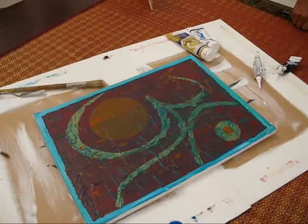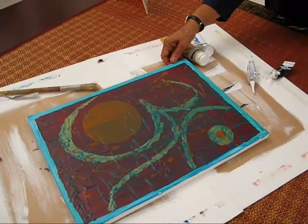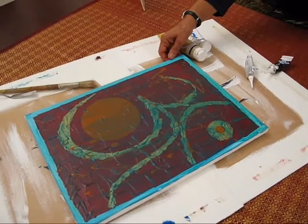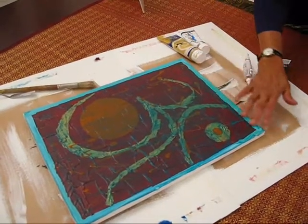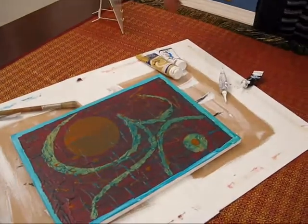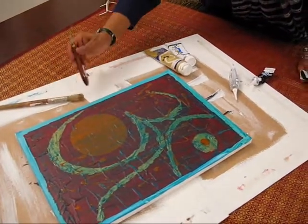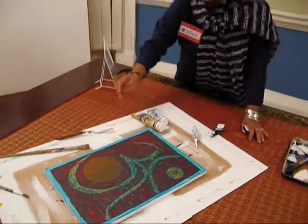So what colours have you got on there? I've got red and orange. But you're doing it with the brush or with your finger? Mainly it's my finger. I hardly ever use a brush — I use, what are they called? Spatula. Spatula and something nice.